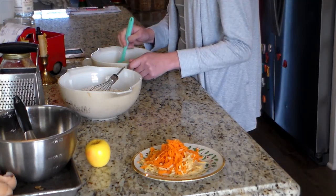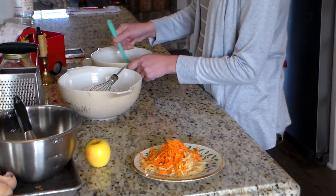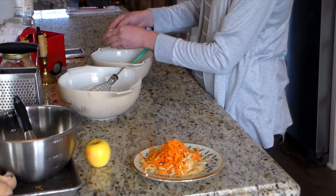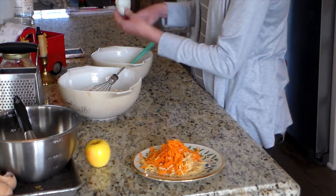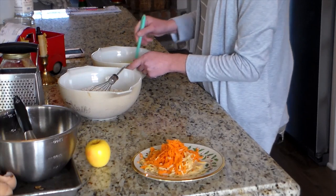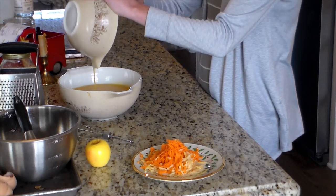I got the butter out of the oven from melting so it's warm but not too hot. Here I'm just gently mixing all the wet ingredients — the honey and butter together. It won't go white and fluffy since there's nothing white in the mixture, but it does get smooth and a little fluffy, and that's what I'm looking for before I add it to the dry ingredients.